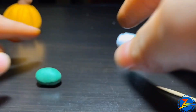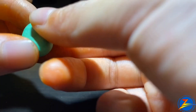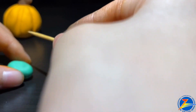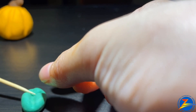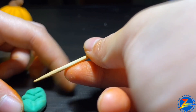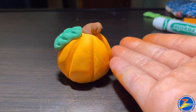I'm going to put it in a yellow color, like this. Then I'm going to add some green color and some details, putting it in the middle. And then you put it in our little pumpkin — it's done!